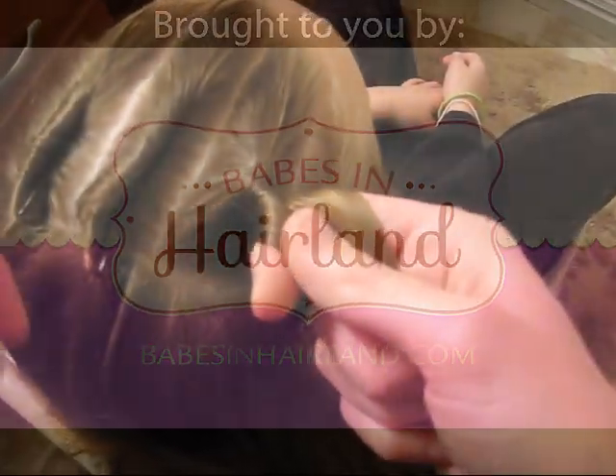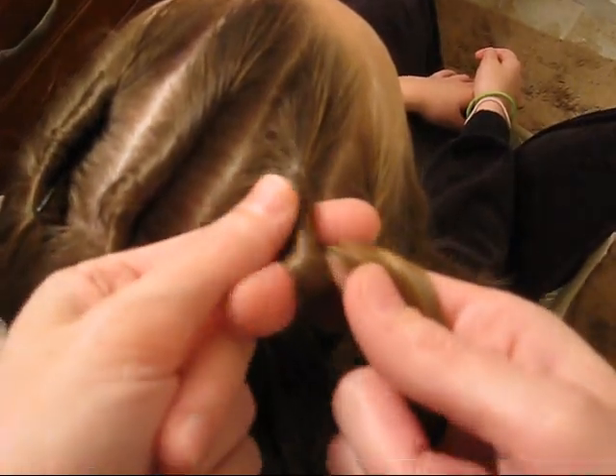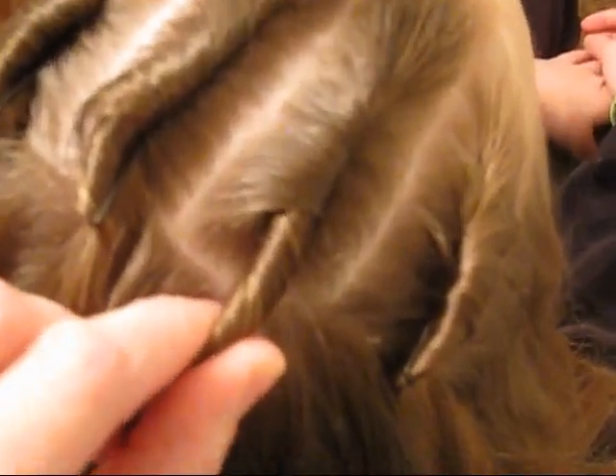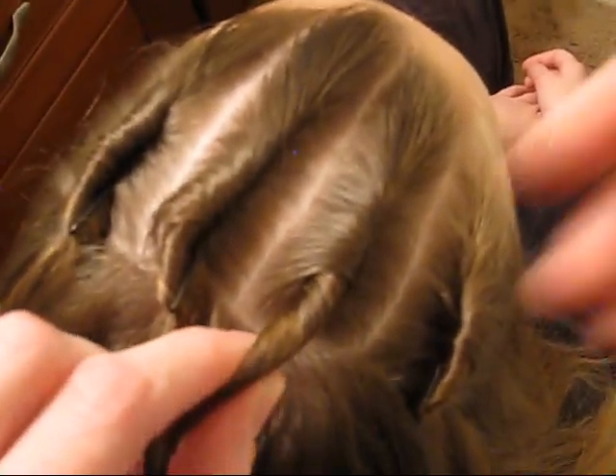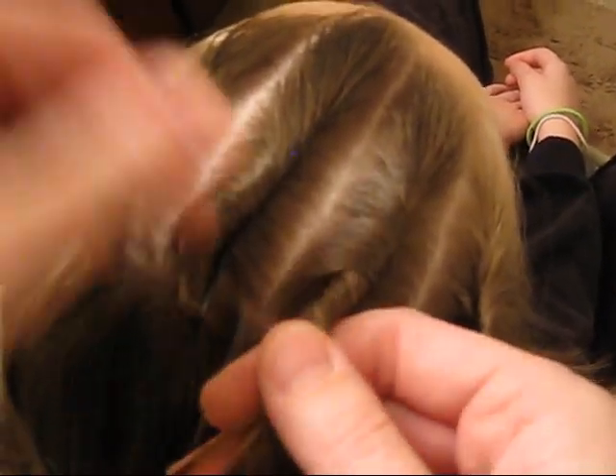Hi everybody. This is just a video that I've had to remake — I had it loaded on Blogger and it wasn't playing so well, and I didn't realize I didn't have it here on YouTube. It's just a way to secure a bobby pin in a twist, and this is also the same method I'll try to zoom in on here. It's the same method I used in my bang video to secure my bangs back.